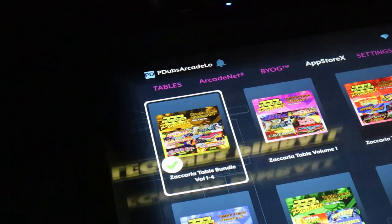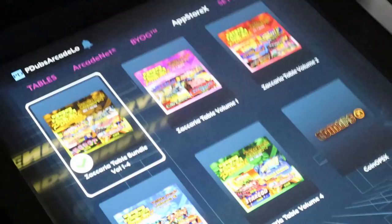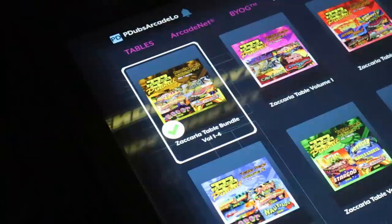Once the game pack is installed properly, you'll notice that the white dot now has a green check mark — that means you're done. Your games are on your system. Time to head over to the tables menu and check things out.